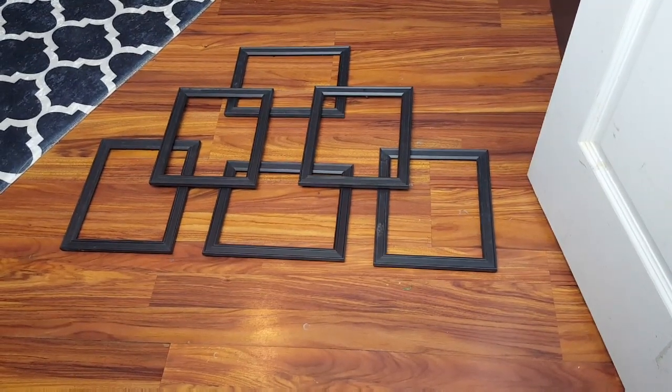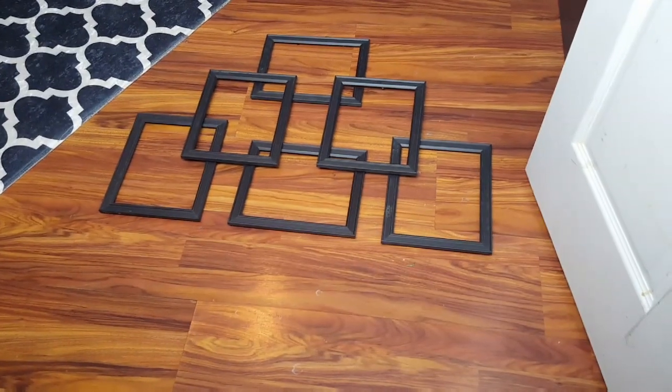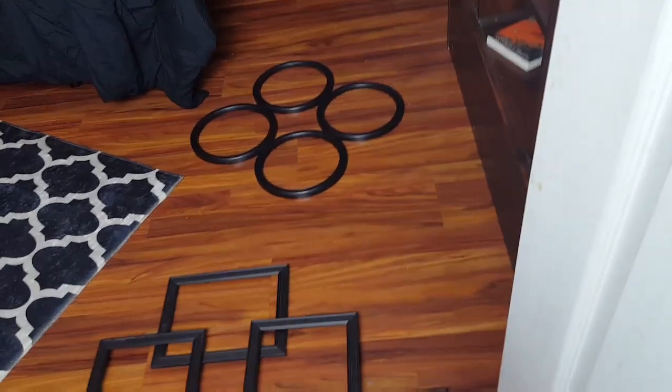I know y'all have seen something similar to these somewhere — in a doctor's office or somewhere. I've seen a design similar to this in a hotel before. So I'm gonna glue all these together, and I also got the round ones to glue together.